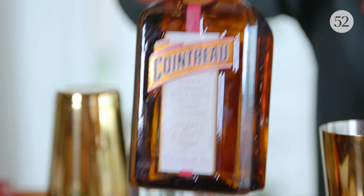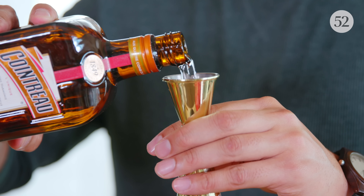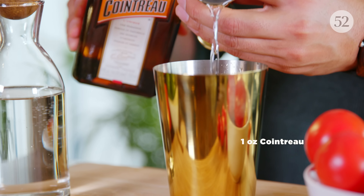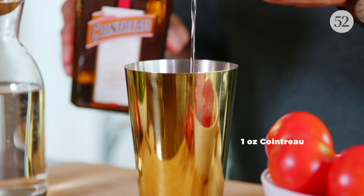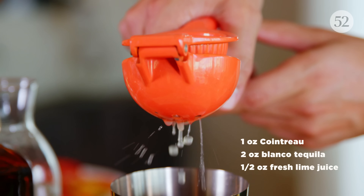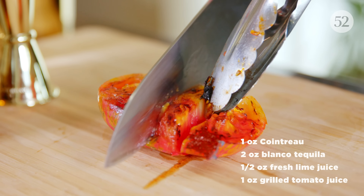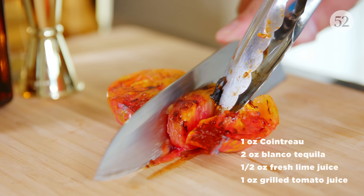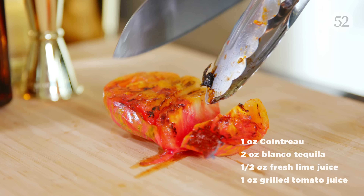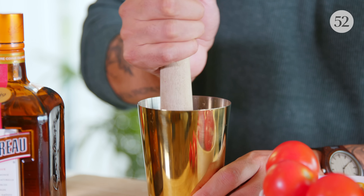Once the tomatoes have cooled off a bit, grab your cocktail shaker and combine all the ingredients. Start with one ounce of Cointreau, then two ounces of tequila, and add in a half ounce of fresh squeezed lime juice. With the tomato, slice up one of the charred halves and toss those chunks into the cocktail shaker.